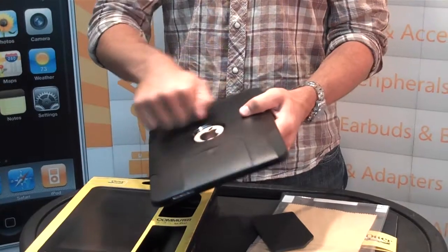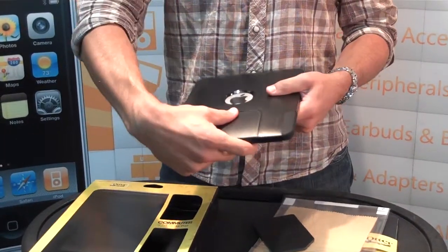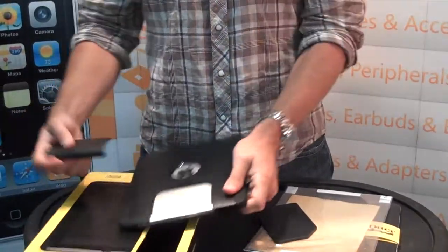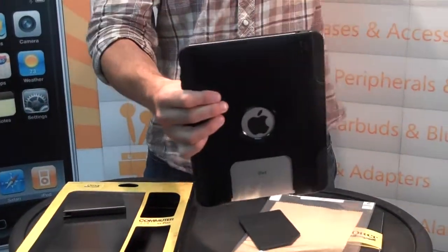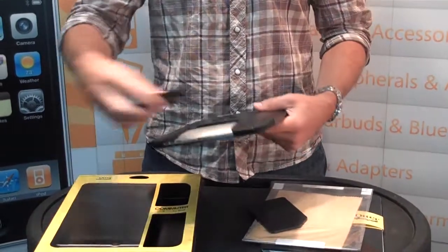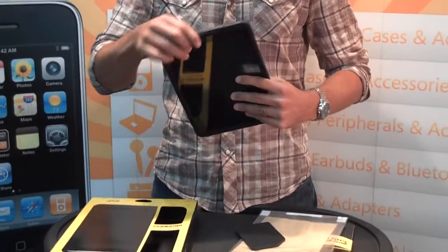That's got that hard shell, acrylic on the outside, shows your Apple logo which is a very cool feature. And on the bottom right here, this will slide out. So that slides out and now you can dock it on your keyboard dock or your charging dock, whatever it is. That's actually a very smart idea and very well done and well made here for the OtterBox Commuter.